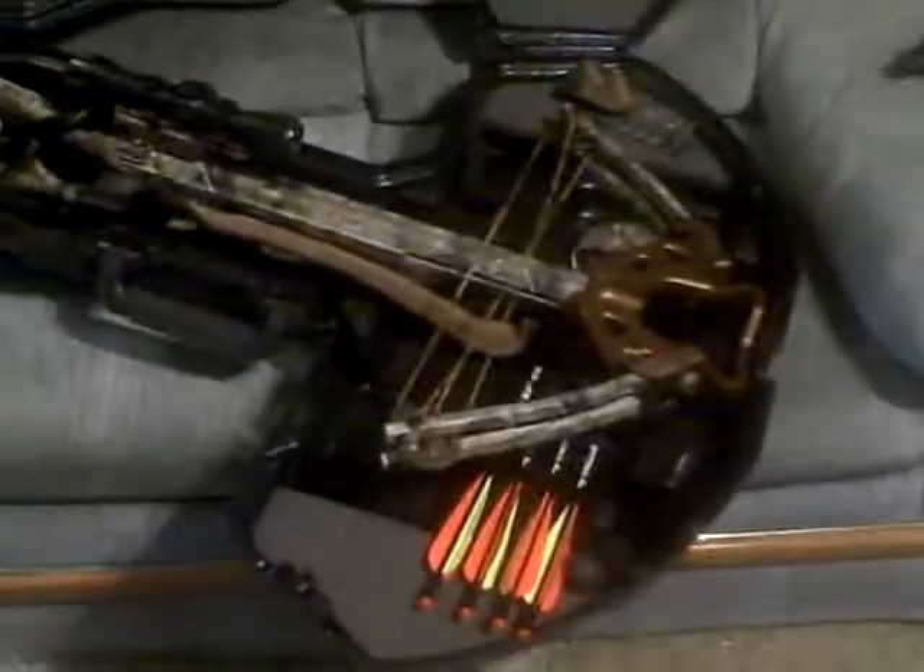So this is my first compound bow. I showed you my crossbow, showed you my air rifle — there's my crossbow, and there's my new compound bow. This is made by Bowtech Diamond, and it's called Black Ice. I'll tell you a little bit more about the specs on this.